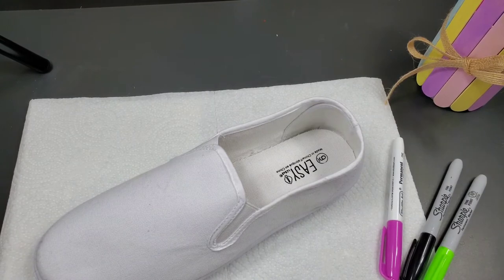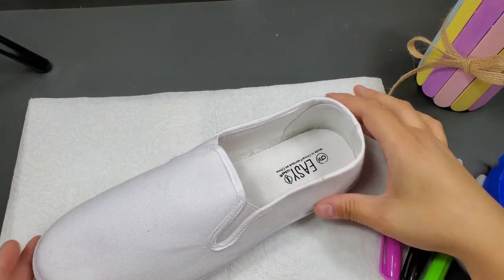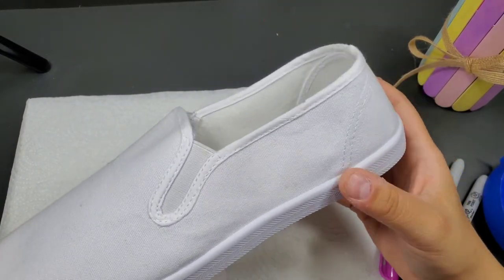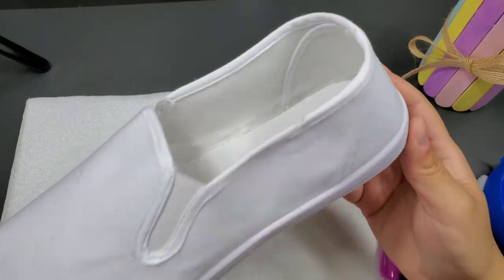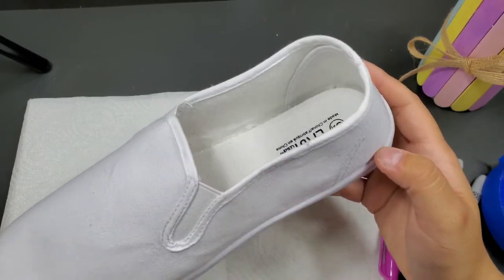Optionally, you might want to use painter's tape or masking tape if you don't want the rubber base to pick up color from the dyeing. It might still pick it up a little bit at the top and I'm not super worried about that, but I am going to mask off the bottom anyway because I think it'll make it look a little bit neater.